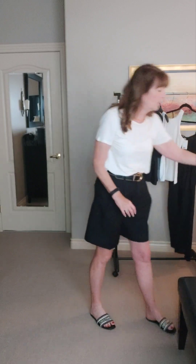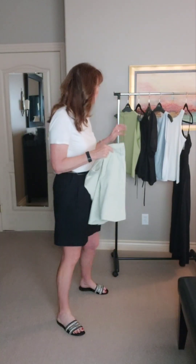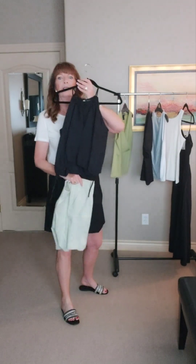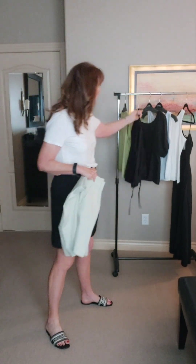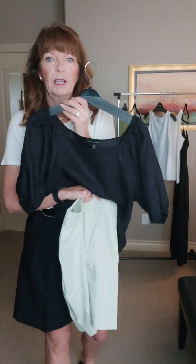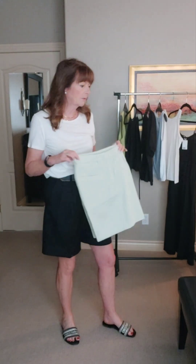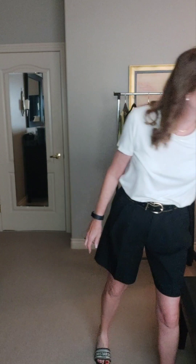I'm going to try on the shorts so you can see how they look. I'm going to try them with black, I think, just because I thought it would look kind of like a neutral with the black and I think that would be really cute. I also have this black off-the-shoulder linen blouse that I thought looked nice with them. I'm just going to try on one of these blouses so you can see the fit of the shorts. I'll be back with that in one second.